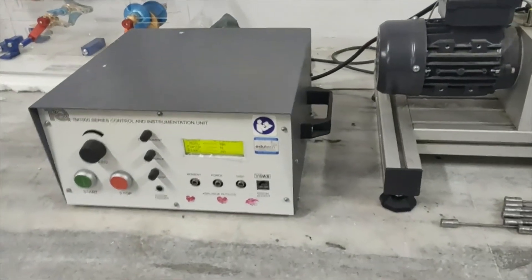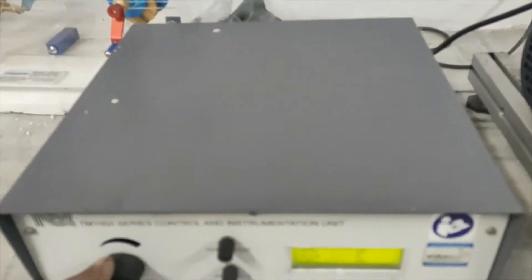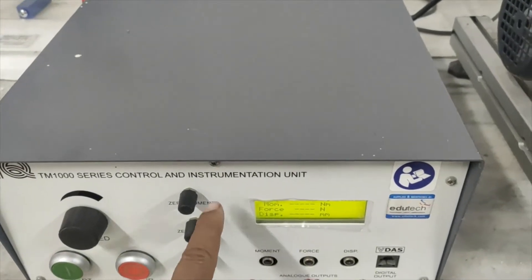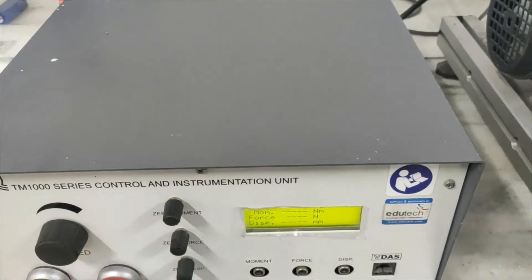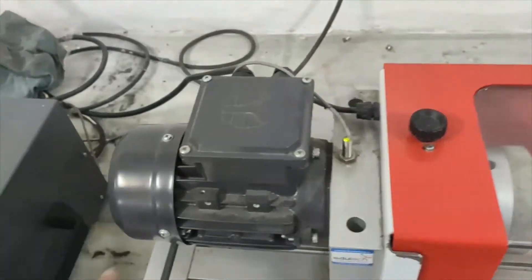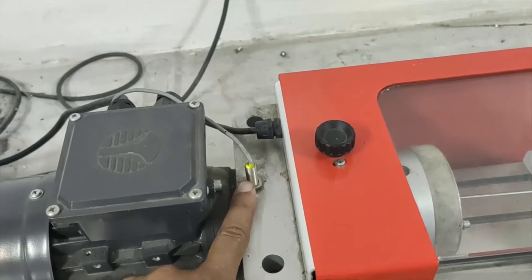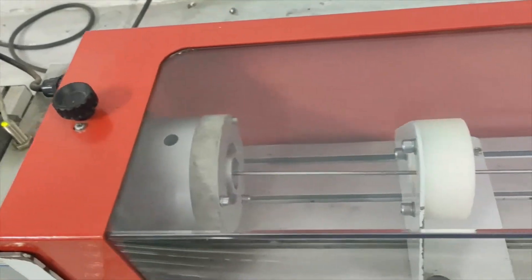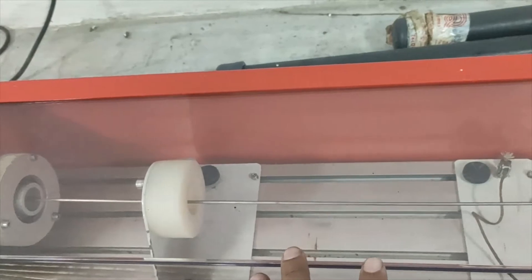This is our experimental setup. This is the controller where we can set the speed of the motor. This is the on button, this is the off button, and these are some switch buttons where we can do different controls. This is the motor, and this is the proximity sensor where you can sense the speed of the shaft or the motor.